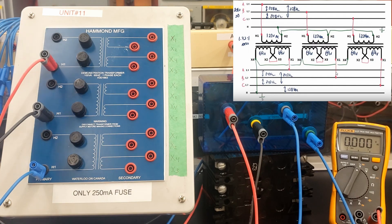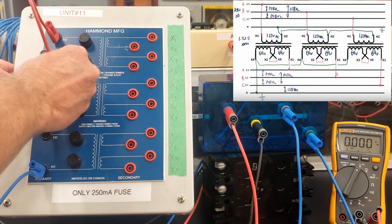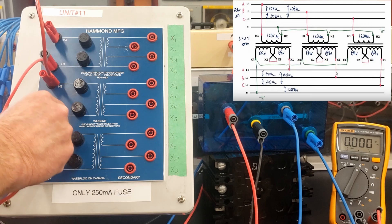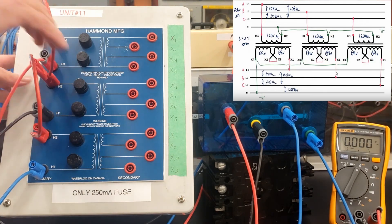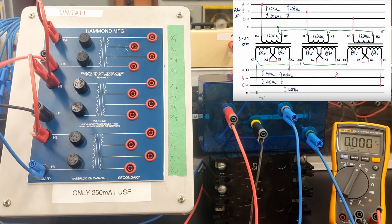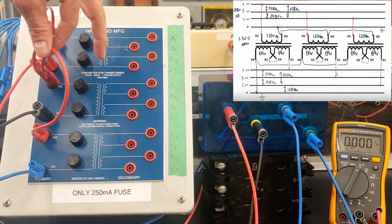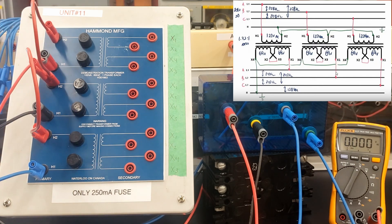We're creating a Y connection there on the primary. We're going to jumper our H2s together, so we're going to have a common connection between all of those transformers. So I'm bringing 3 phase in — I'm not needing a primary neutral. The neutral is not connected on this one. So 3 phase in, but I have jumpered my H2s together.